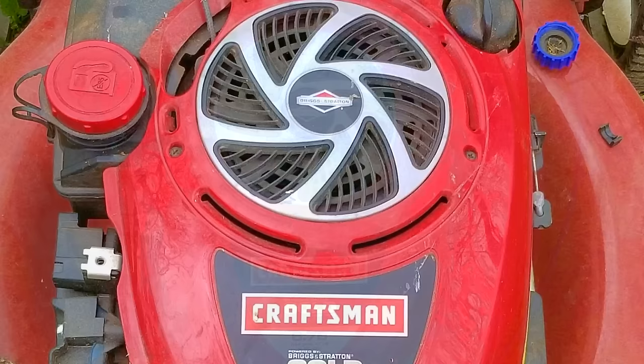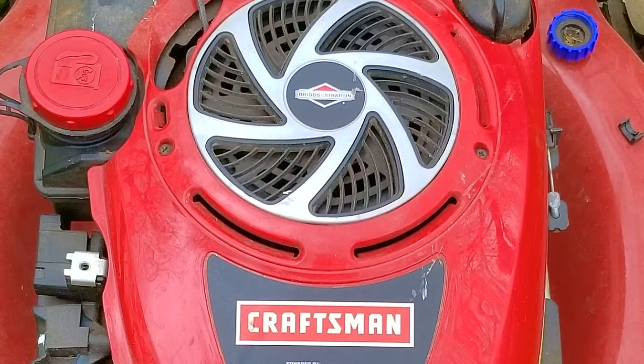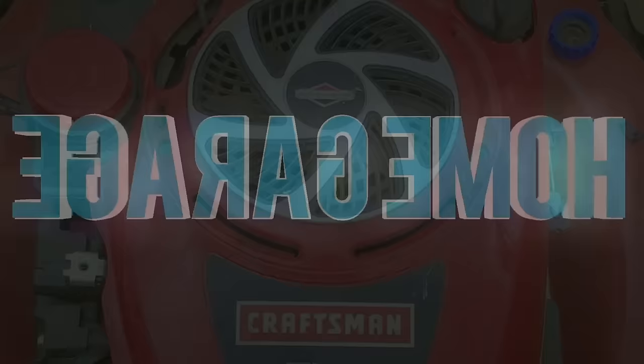The one that caught my eye was this red Craftsman, and the reason is that red is one of the hardest colors to keep from fading in the sunlight. I had a good feeling about this one, and hopefully by the end of this video, I'll prove that I was right about it.